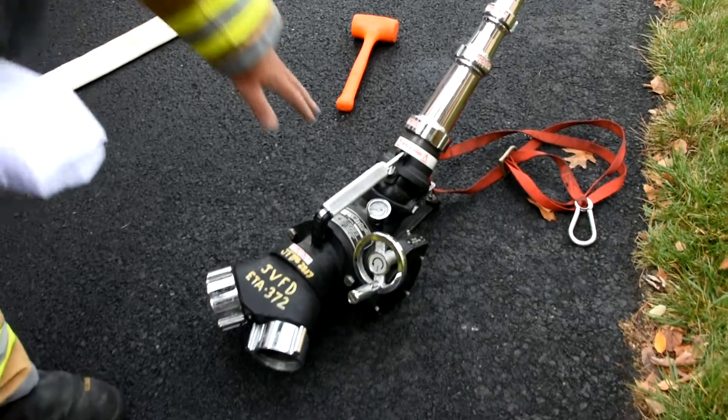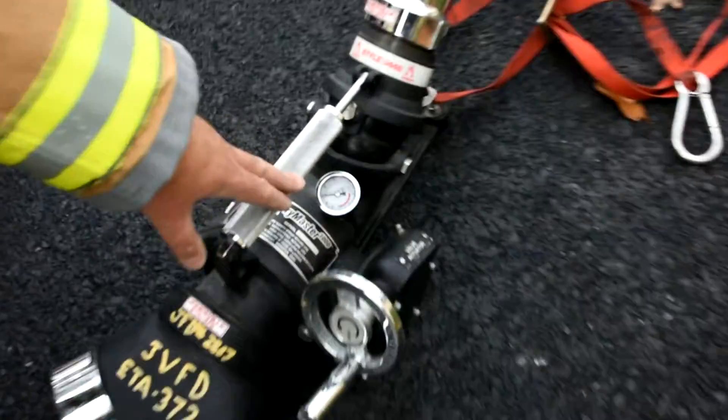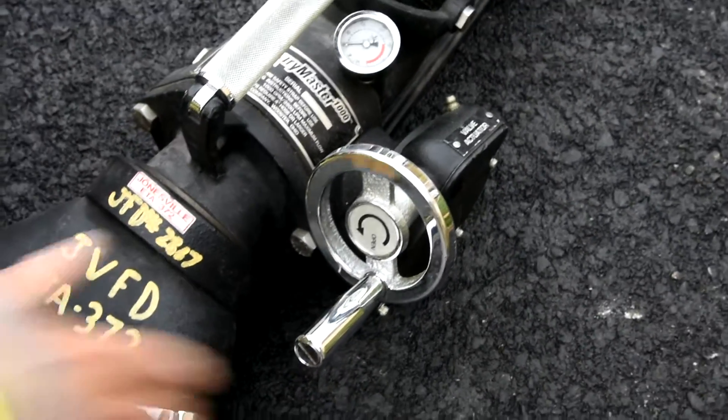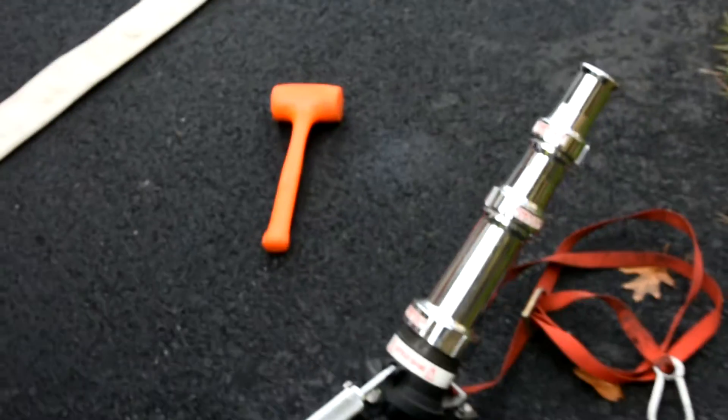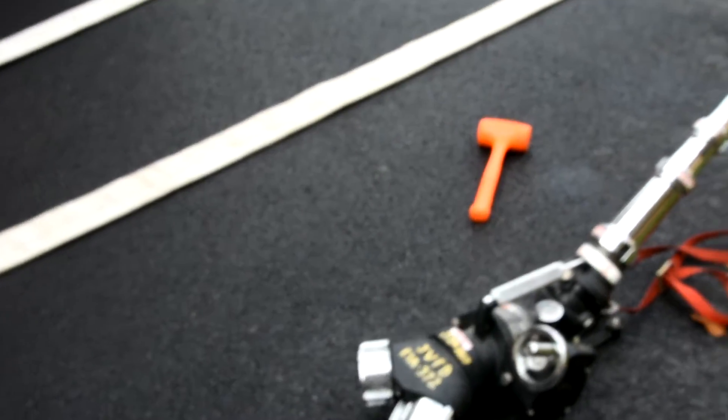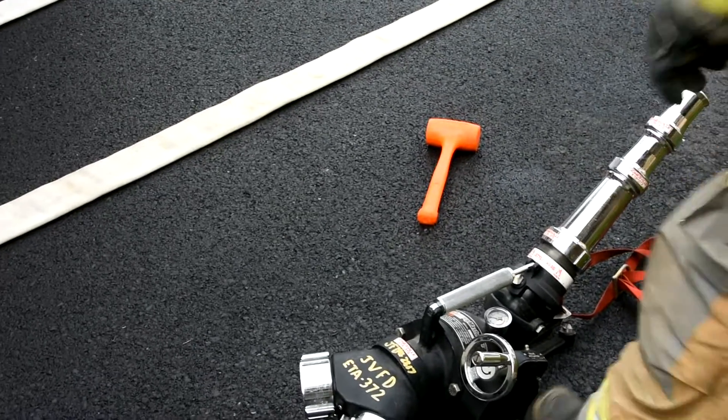You do have a pressure gauge here on the body of the device and it shows your pressure coming through, and then you have a device here that you can use to actually open the gun and start flowing your water. The firefighters will now go ahead and take the device out to the field and connect it to the hose.